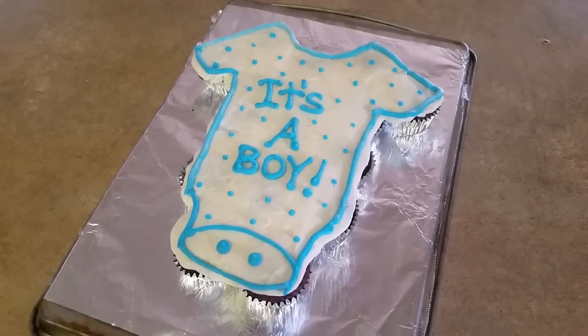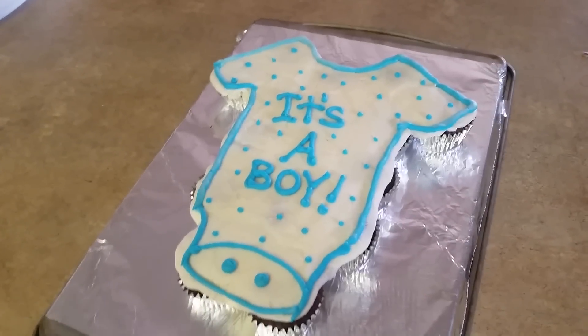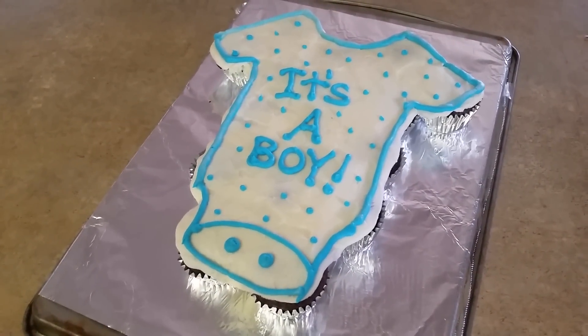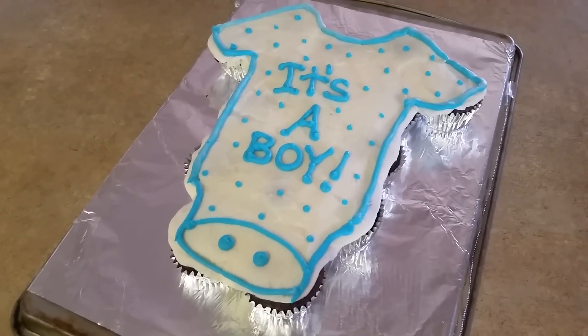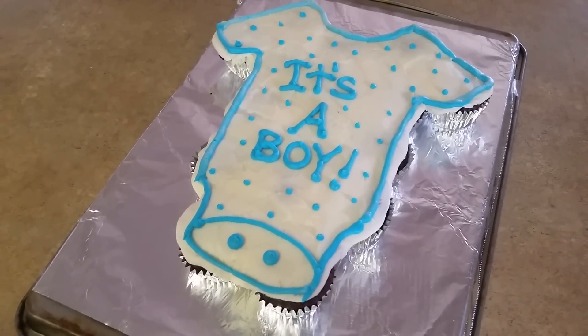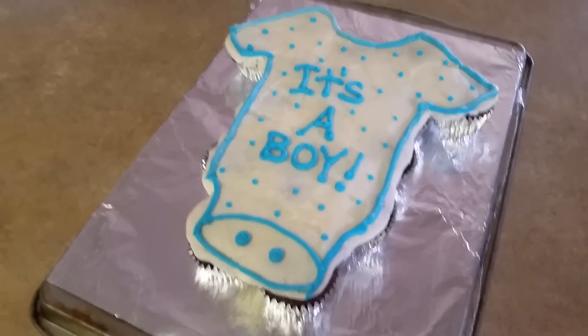So this is what my cupcake looks like, and this is just the final piece — something very simple, very easy, anyone can do. Hopefully you guys like my tutorial. Go ahead and leave comments down below if you have any comments or suggestions, and subscribe to my channel if you haven't already. Thanks for watching!